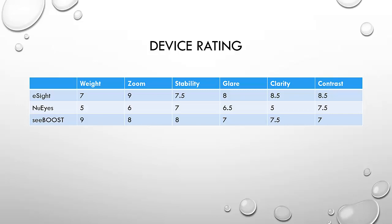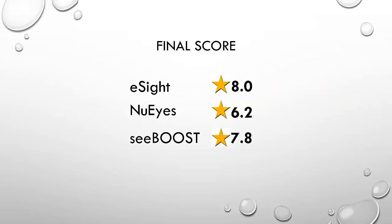Looking at device ratings across six categories — weight, zoom, stability, glare, clarity, and contrast — CBoost received a nine for weight as the lightest of the three. eSight received a nine for zoom due to its highest magnification level. For stability, CBoost received an eight, as it maintained more stability at highest magnification than eSight, where subtle movements would shake the image significantly; NuEyes received a seven. For glare, clarity, and contrast, eSight led all three categories due to its range of functions, adjustable options, contrast modes, and picture saturation. Overall scores were eSight 8, NuEyes 6.2, and CBoost 7.8.